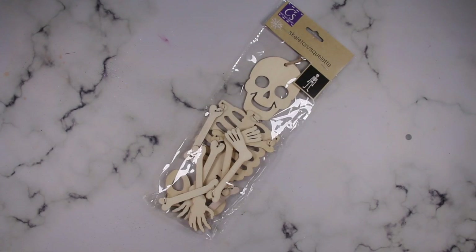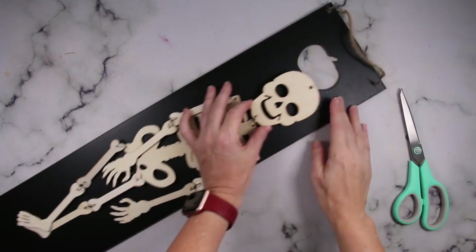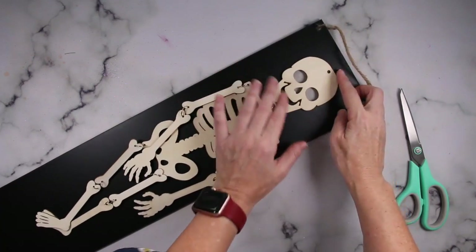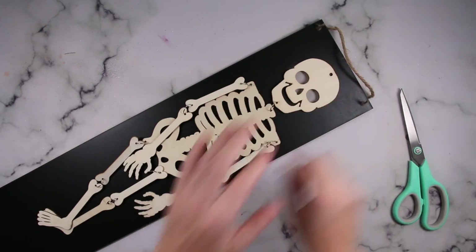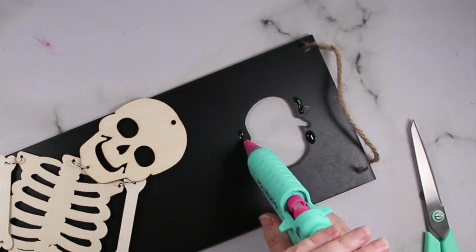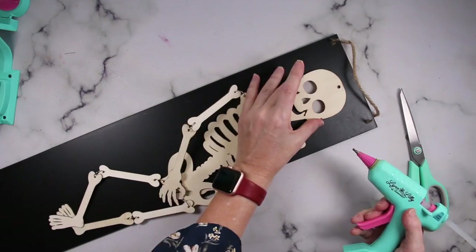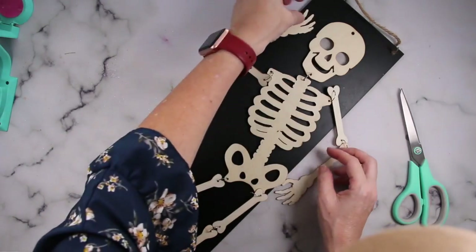If you happen to only have one of these little skeletons, all you need is one — either one of the beware ones, or if you happen to also have one of these black pumpkin ones, that will work as well. I'm using the black pumpkin one. What I really like is once I place the skeleton head right on top of that pumpkin, his eyes will stay hollow. I'm using hot glue to secure him down and positioning him as I go, giving him kind of like a dancing vibe.